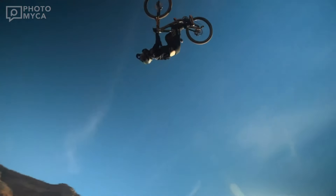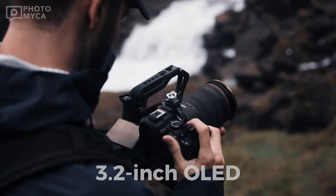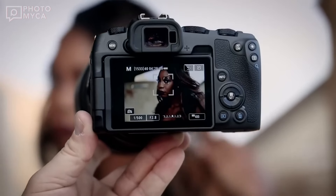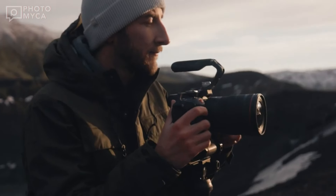The R5 II will feature a 3.2-inch flip display with OLED technology. This means better contrast, brighter images, and better visibility outdoors. It's a small detail, but even in daylight you'll notice how prominent the screen is, especially if you're shooting outside.